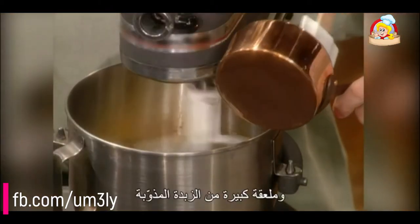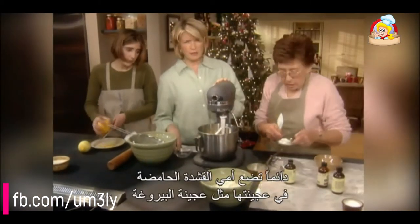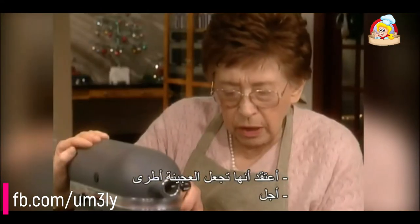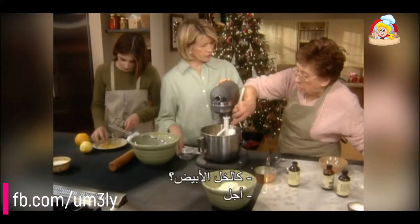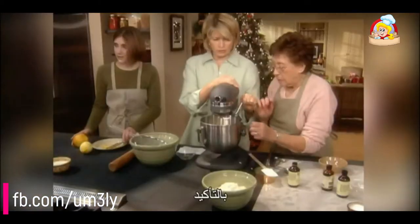One tablespoon of melted butter and three tablespoons of sour cream. My mother always puts sour cream in her doughs — I think it's supposed to make the dough a little tender. I think I even used a teaspoon of vinegar, like white vinegar. Sophie, would you go into the cupboard and get the white vinegar?